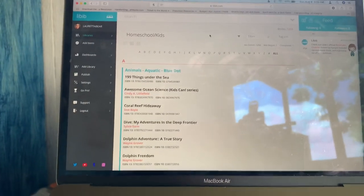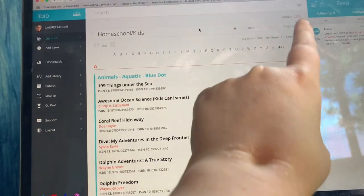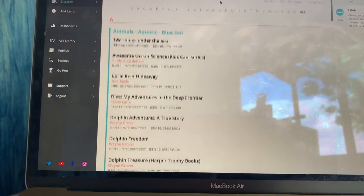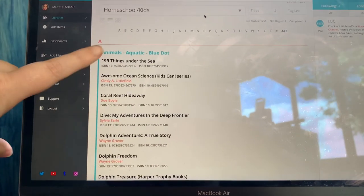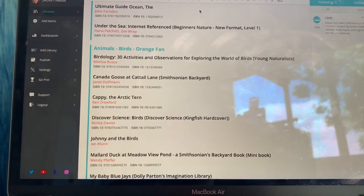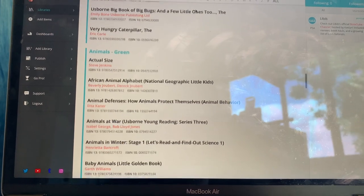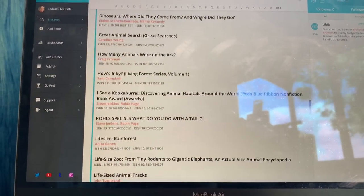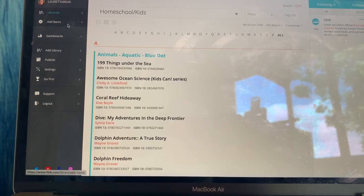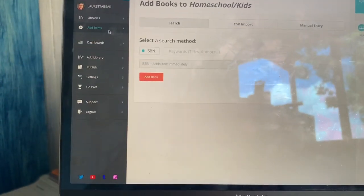Here is Libib — this is where I keep track of all of my books, and it will tell me how many books I have in my library. This number is a little higher than I'd like right now, but I keep an eye on it. I've got them listed in groups — aquatic animals, birds, bugs and insects, and a general animals category. To add a new book, I just click 'Add Items' and put it in by ISBN.